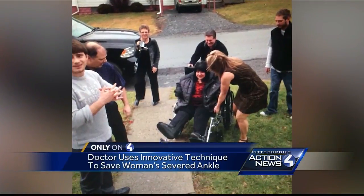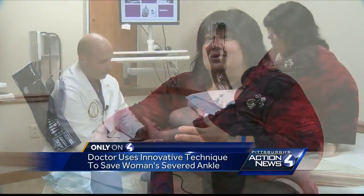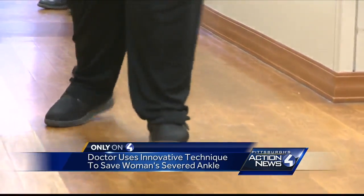I'm a believer in God. I pray, and I knew that there was a guardian angel and I was taken down this path for a reason. And I feel that the reason I was put on this path is for him to be able to perform something that's now going to help others.